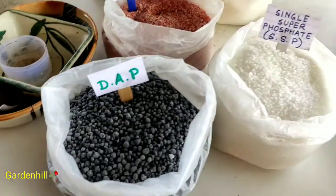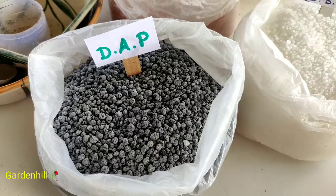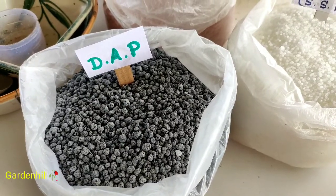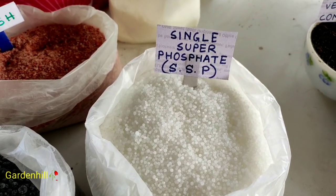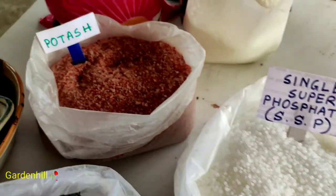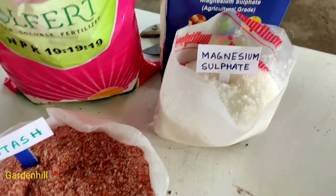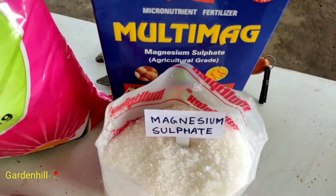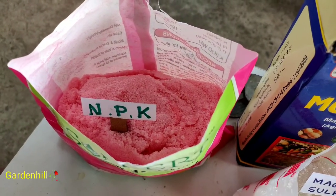Now let's move on to chemical fertilizers. DAP is commonly used — always add 10 or 12 globules to a pot on a pleasant day. It helps with root development and flowering. Single superphosphate (SSP) contains phosphorus 14%, sulfur 11%, and calcium 21%. It has a tremendous impact on plant growth and also maintains soil health and protection against pests and diseases. Nowadays, nursery people and agriculturists suggest SSP.